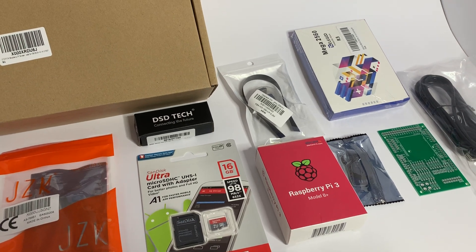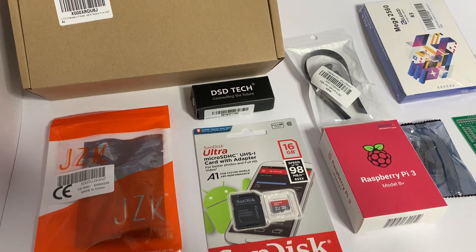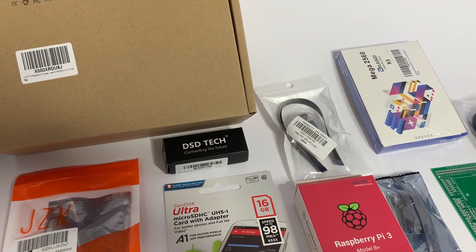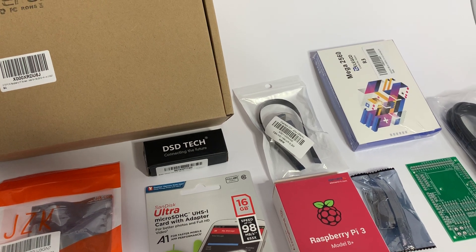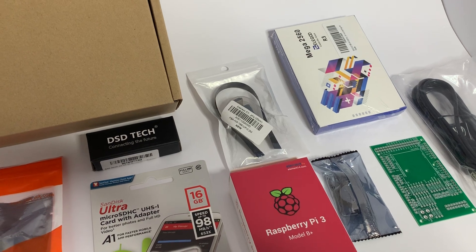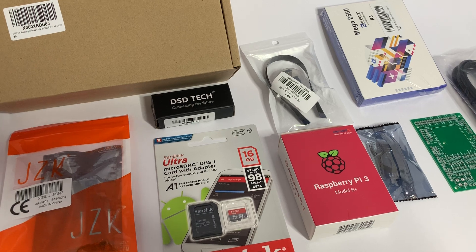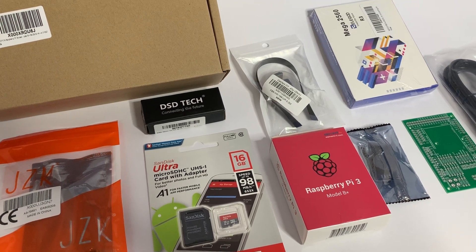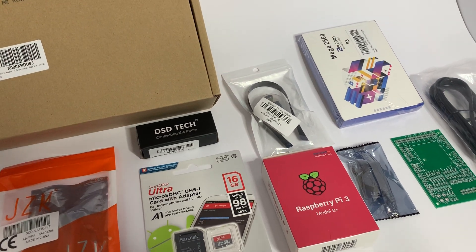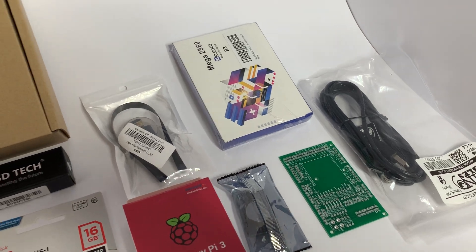I use a number of different suppliers to get hold of these things, but this pretty much is in total all the parts that I use to build a TFT dash. I'll go through them one by one — this is currently for an order I'm fulfilling at the moment. This is basically what I get and wait for — all the parts. Some fairly standard off-the-shelf stuff.